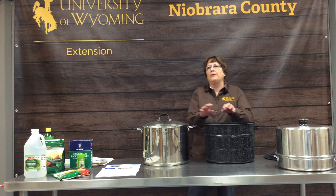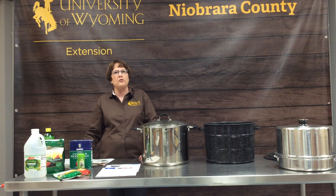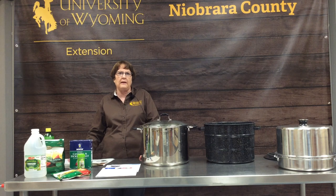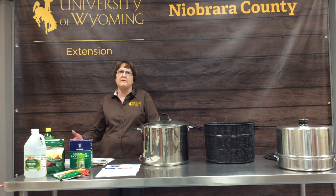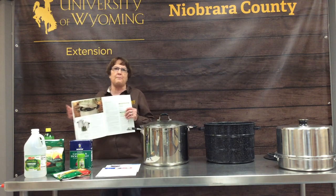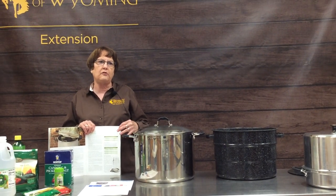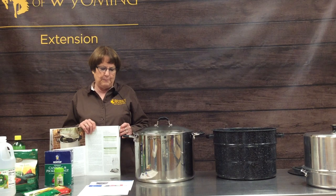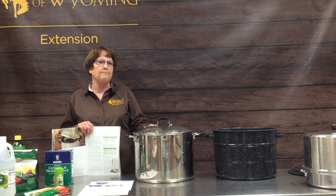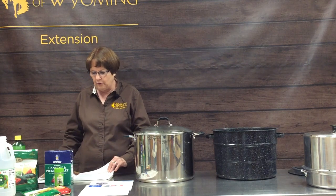Whether you're water bath canning or pressure canning, there are some important things to remember. Everywhere in Wyoming is high altitude — anything above 3,000 feet is considered high altitude. You need to make those adjustments for every recipe you do. Your Ball Blue Book has an altitude adjustment chart, so find the recipe you're going to use and adjust it accordingly to your altitude.